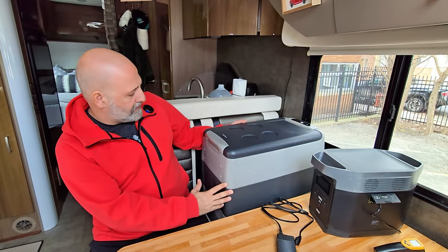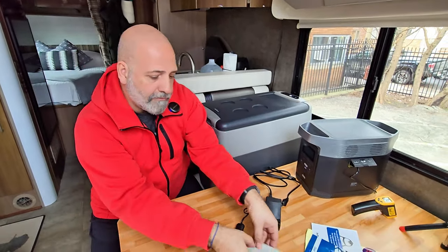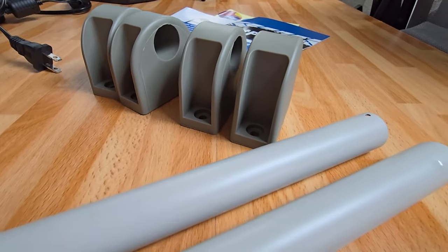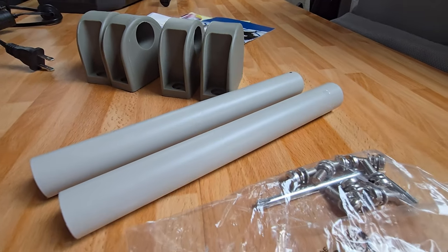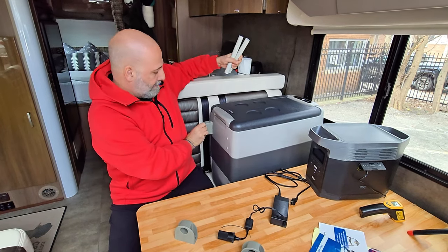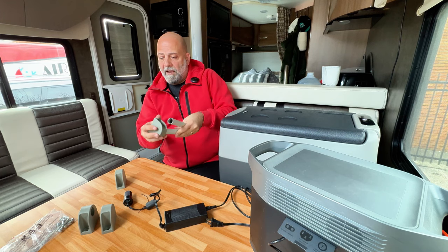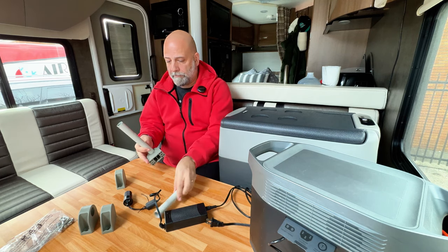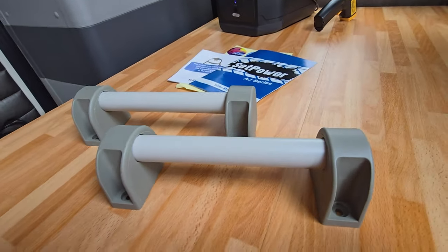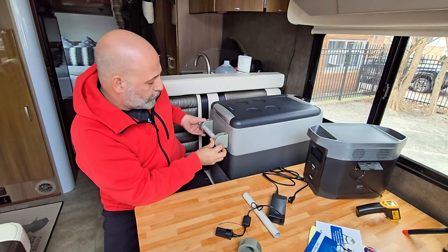The refrigerator from SetPower comes with metallic handles — four pieces that attach on each side, both on the side and the front. Once attached to the refrigerator body, these bars become your handles so you can carry it with ease.